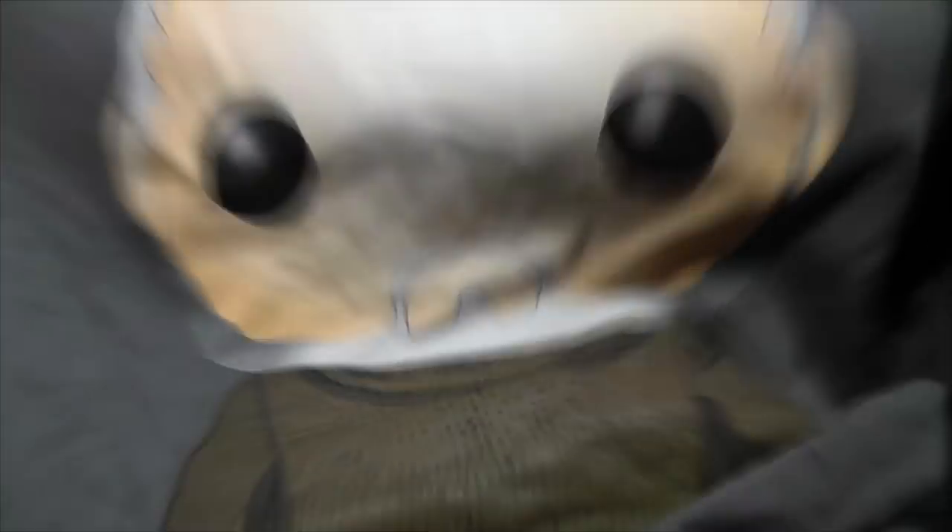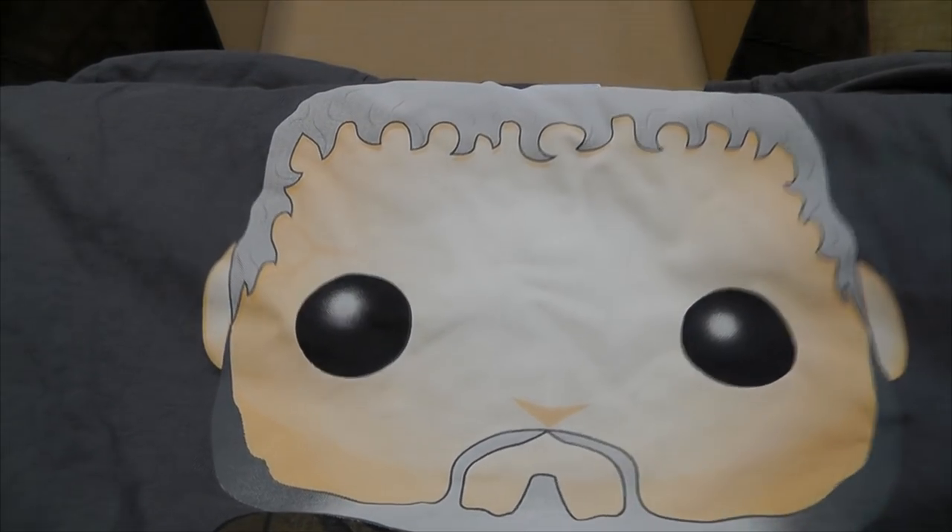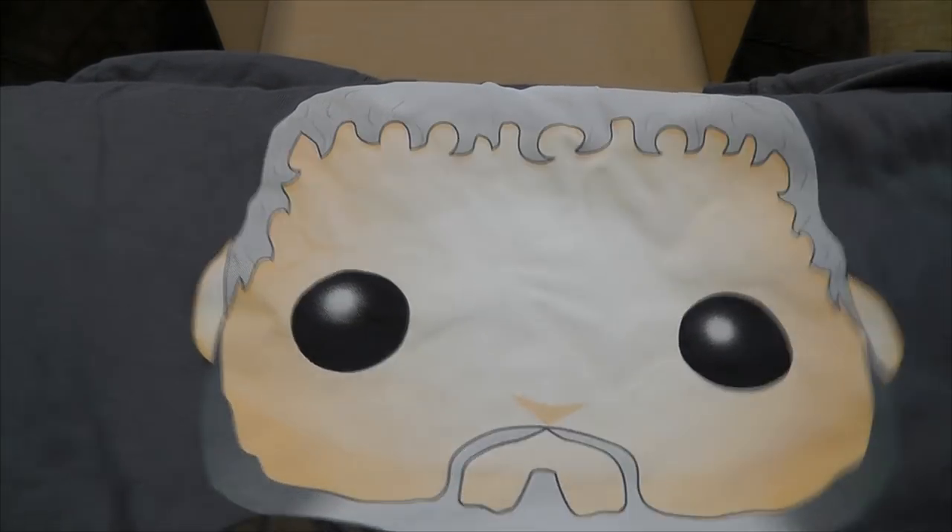Let's start off with the t-shirt. It's a Funko Pop rendition of Hodor — loaf-headed form. How much did I want a t-shirt with a Funko Pop on? I'll be honest, not a lot. It's really nice material though — that is a shame.